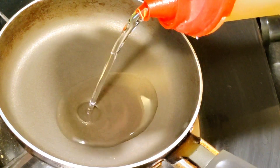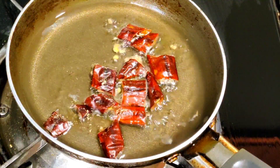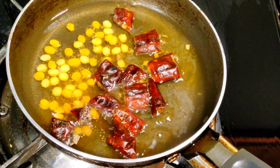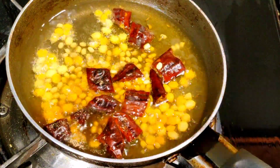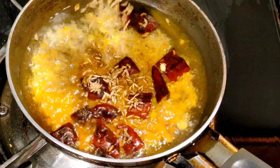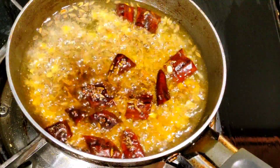That will also add flavor. The first thing is to add the chutney. I will add the vegetables to the top.